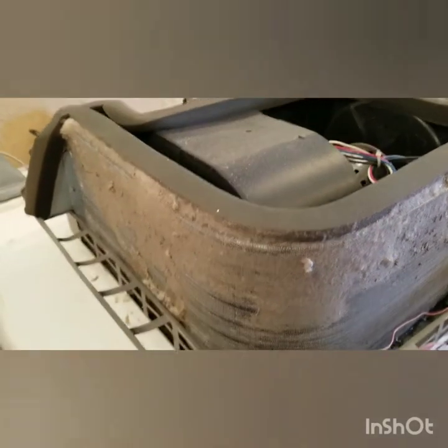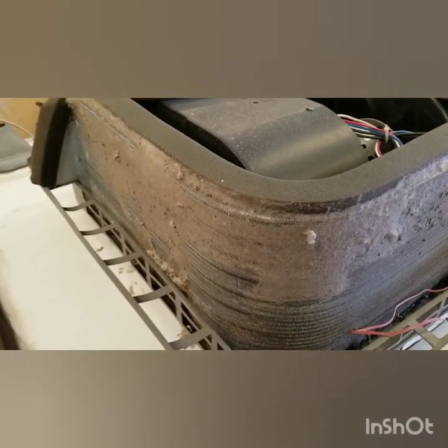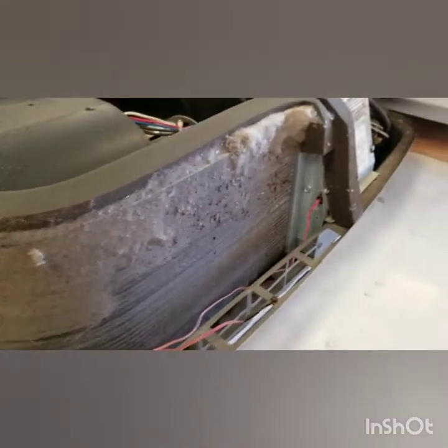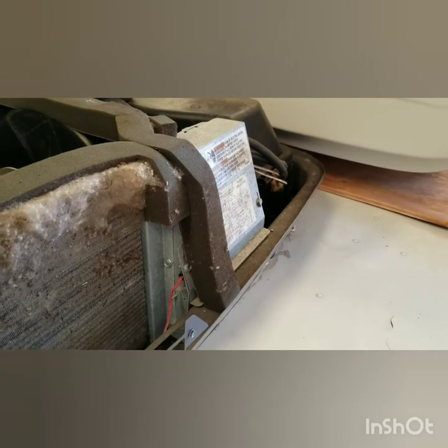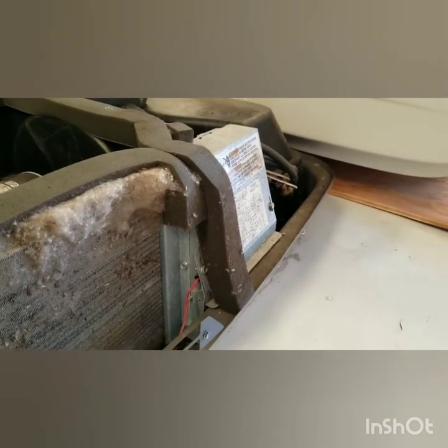I'll show you how it turns out after the fact. Tomorrow I'm going to be putting a micro air soft start unit in so that I can run it with my Honda 2200 generator.